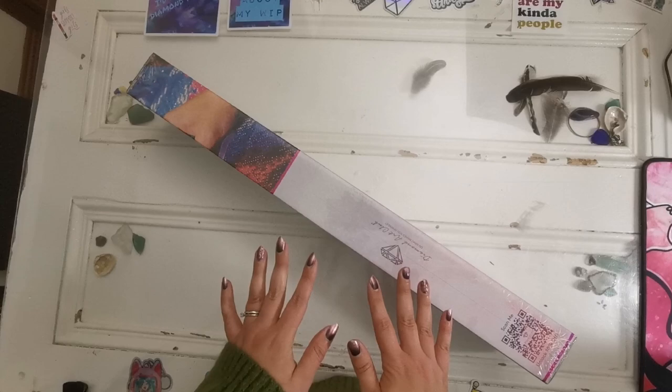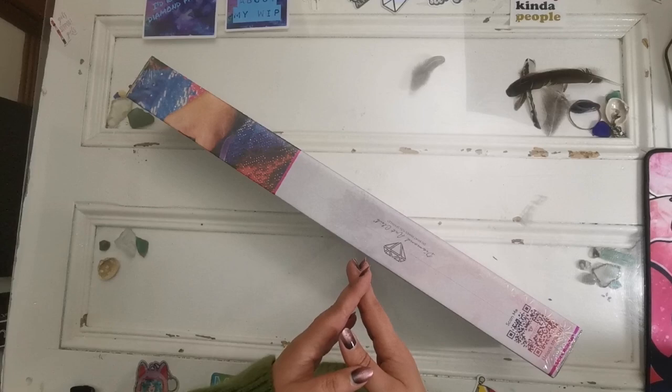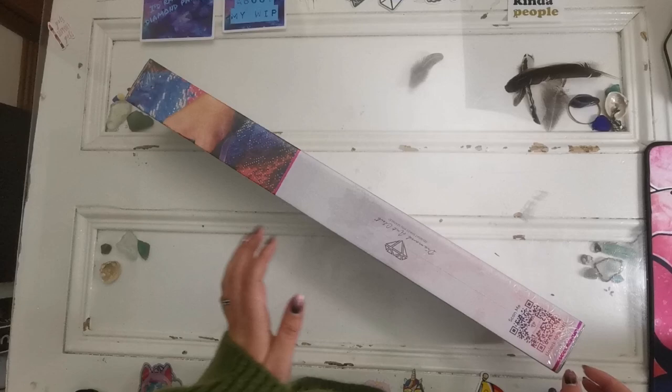I want to extend an invitation to you from me and my friend Wolfpack Diamond Painting, Steph. Please come and join us on our event that's coming up. It's called Winter with DAC 2022. You can find more details about this event — I'll link a card just up here for you. I hope that you'll join us with a diamond painting of your choice from Diamond Art Club during the month of December.